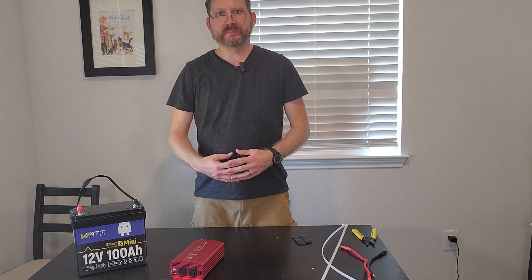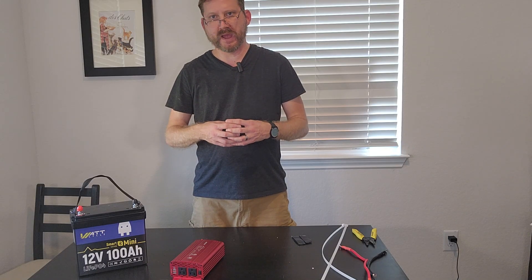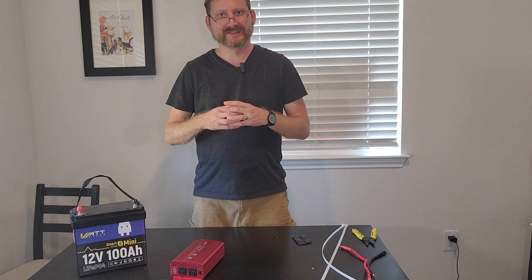Hey everybody, today I'm going to build the smallest, lightest, cheapest portable power station you've probably ever seen. Ready? Let's get after it.